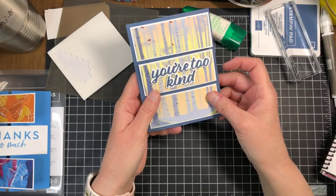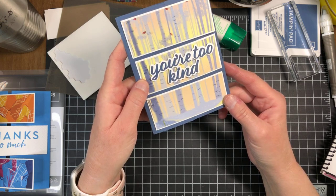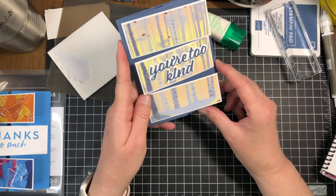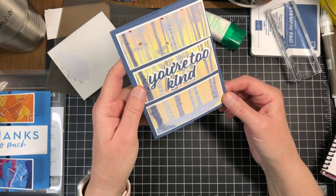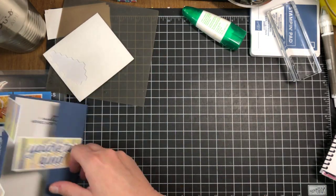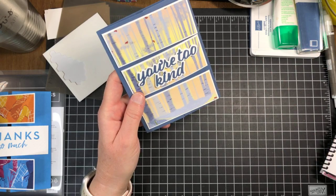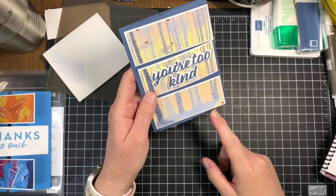I wanted to showcase that beautiful One Horse Open Sleigh paper today — it doesn't have to be Christmas, as you can see we're doing a thank you note. It's beautiful for so many other reasons, not just strictly holiday cards. That is our stamping for today, and you'll have a chance to win this card by liking, loving, sharing, or commenting!